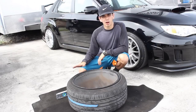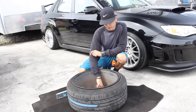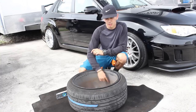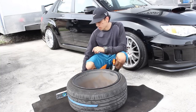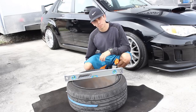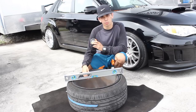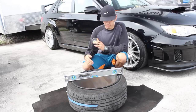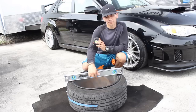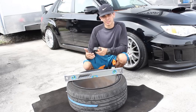Now that we've covered what offset is, let's show you how to measure it. If you're lucky, your wheels will have either a stamp or a sticker on the back of the rim that tells you the measurement and the offset. If you don't have that, all you'll need is a straight edge like this to rest across the back of the rim, and a tape measure. The two measurements you need are the overall width of the rim and what's called the back spacing, which is the measurement from the back of the rim to the mounting hub.